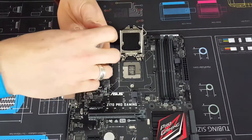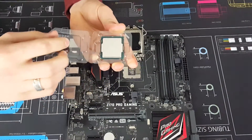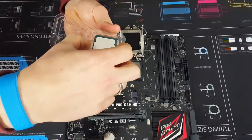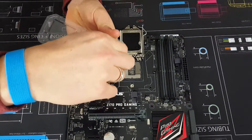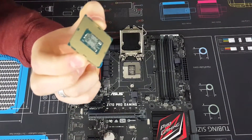Now here's our CPU. We'll just take it out of its little plastic container. Picking this up, you want to grab it from the very edges — we don't want to touch the bottom of it either.